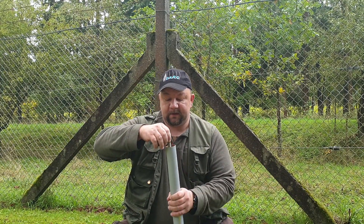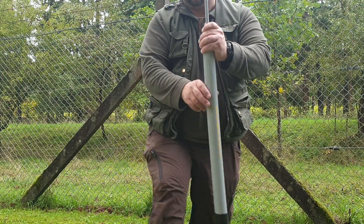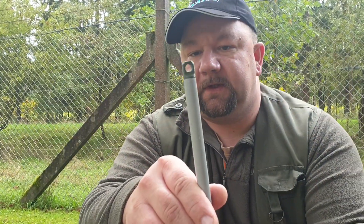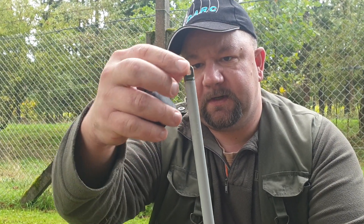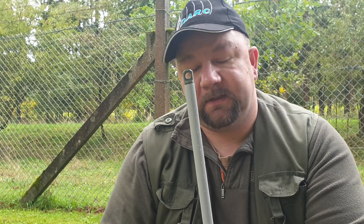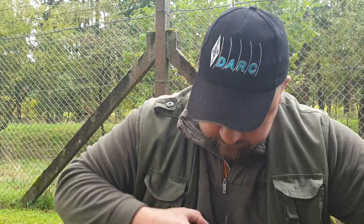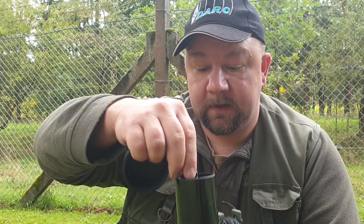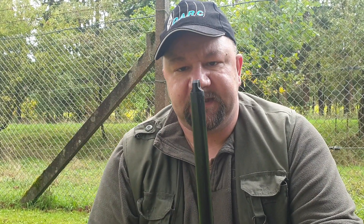The first thing we are going to look at is this very tip here. I'm trying to put it closer to your focus. This is what you need, where you can put your antenna to so you can get it up. I have the same thing for the SpiderBeam pole. As you can see here, it's a little bit bigger, but the same thing — this is something you need.